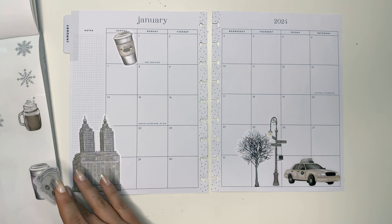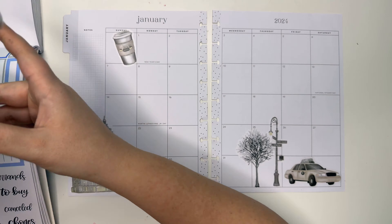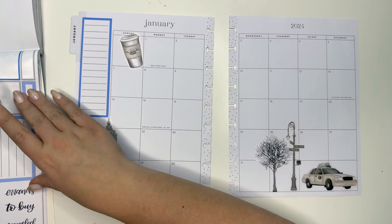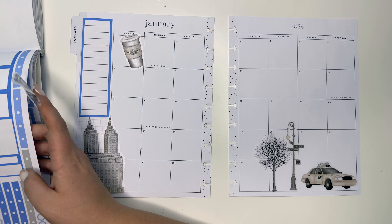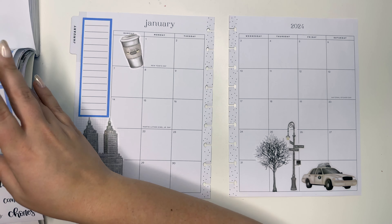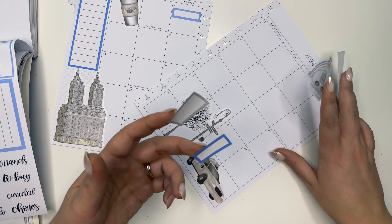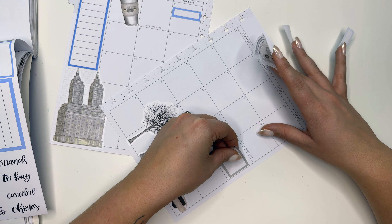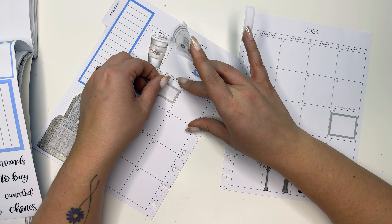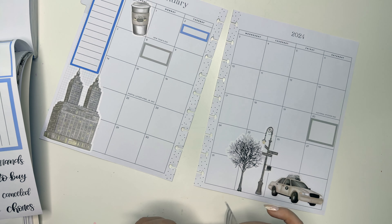I think I'm gonna put the tree right here. Let's white out this line, all the way up — so cute! I also love this super cute little magnifying glass. I have to figure out where I want it — maybe up here. I want to grab some boxes, and I think I'm gonna grab this blue one for a monthly list.